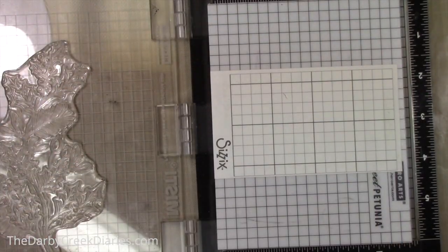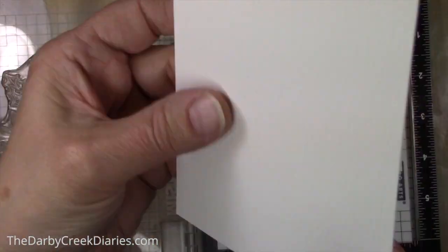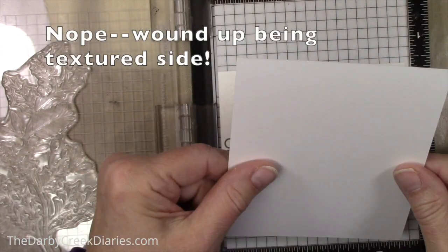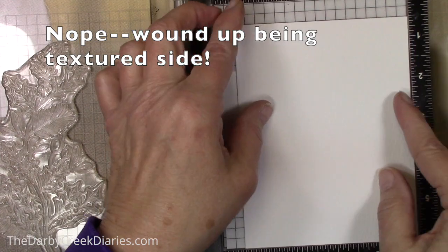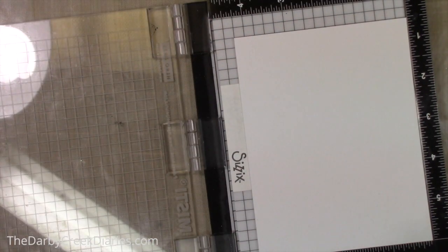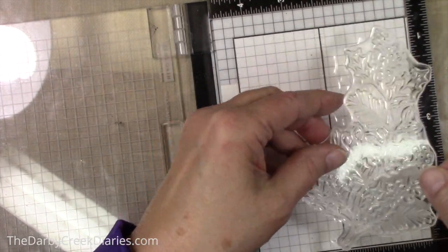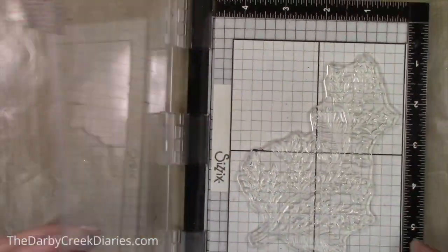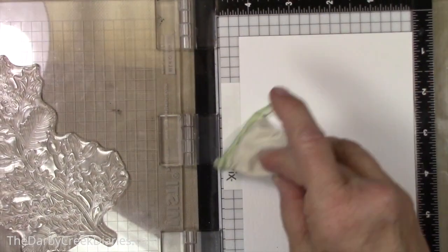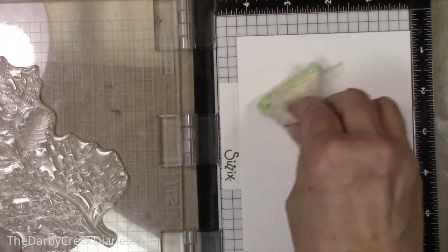The first thing I'm going to do is get out my distress watercolor paper. I decided to use the smooth side this time and I'm putting it on my sticky grid. I like that a lot better than the magnets — I think the magnets kind of get in the way. I used this grid from Simon Says Stamp, which is just awesome.